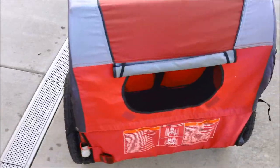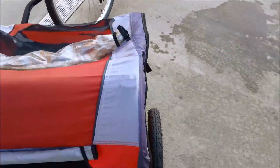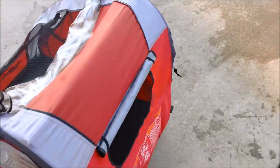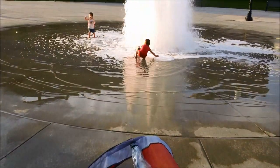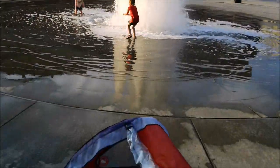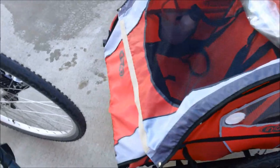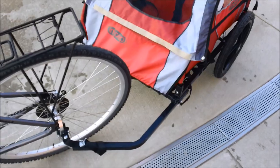Let me give you a little walk-around of it. I apologize for the noise — I have put this trailer to use today and we are here at a plaza downtown where we live, and the kids are playing in front of a big geyser, so that is the noise you hear in the background.